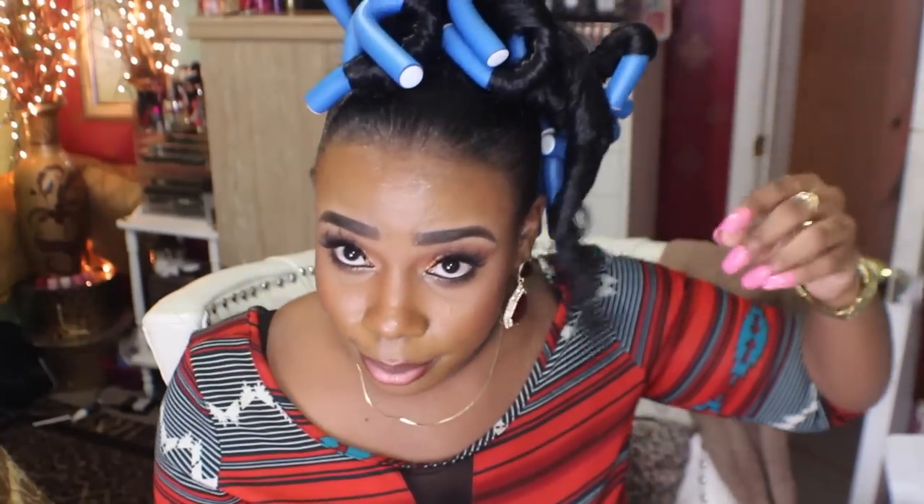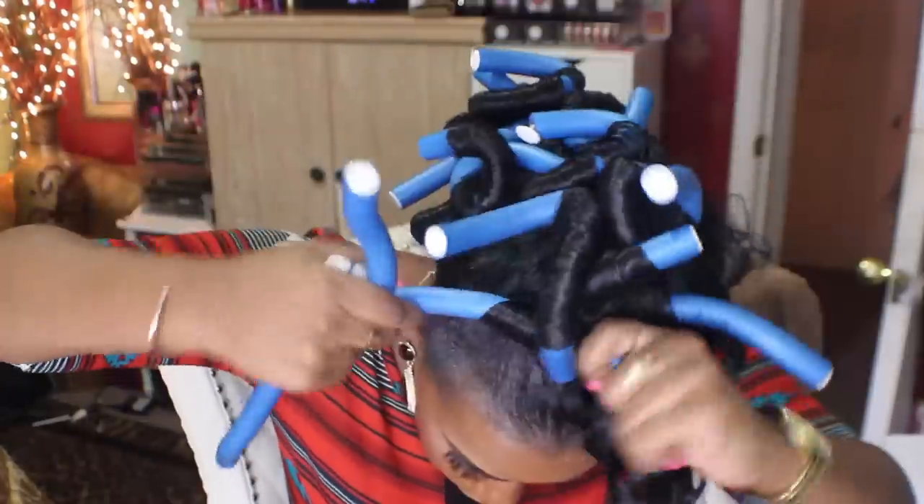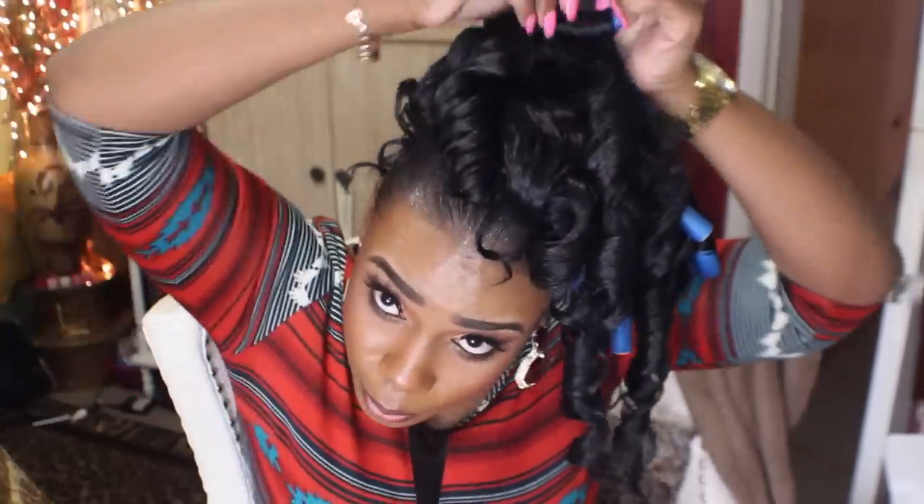Let me stop playing — I play too much, yes I do. And pull them down like so. One down, 365 more to go. One by one.